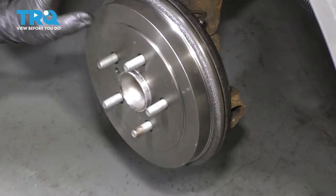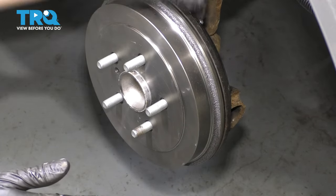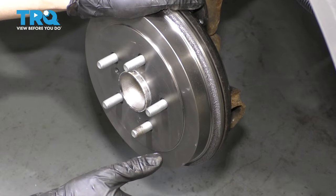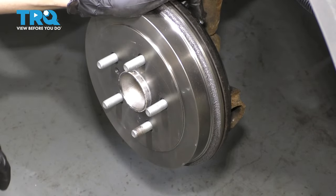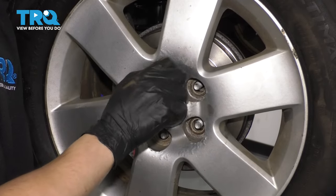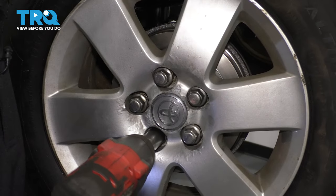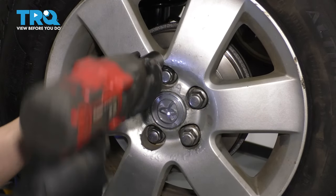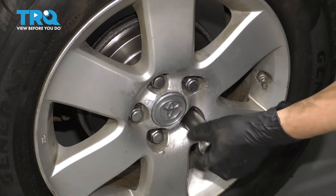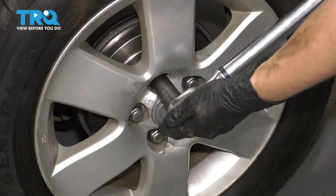Perfectly adjusted. These will self-adjust as you drive. If you're worried that it's a little under-adjusted, you can either go from the backside or pull on the parking brake while you're in reverse — do that in a safe area such as an empty parking lot — and that will self-adjust the shoes to the perfect width. Let's put the wheel on. Put on all five of your lug nuts, bottom them out, and torque them to 76 foot-pounds. Double check them.